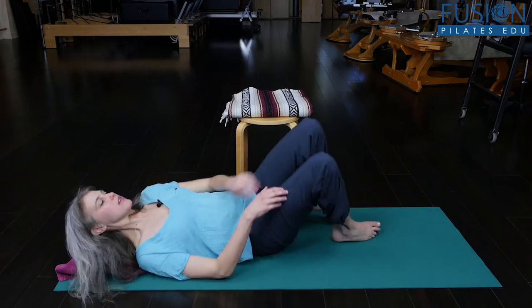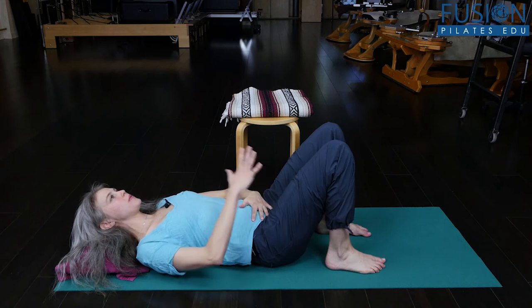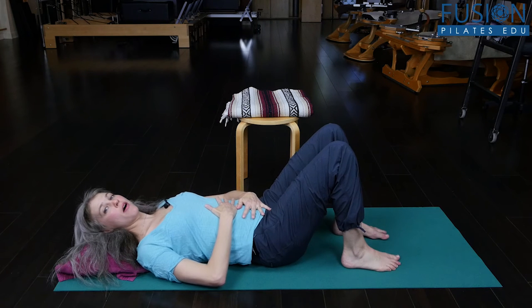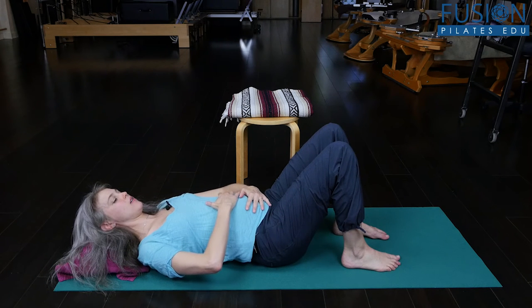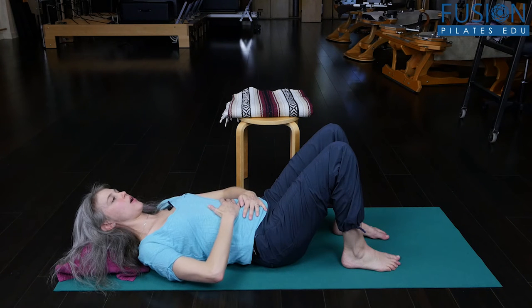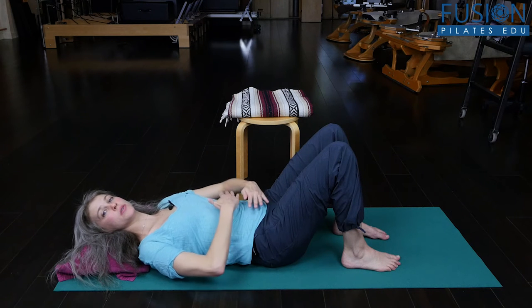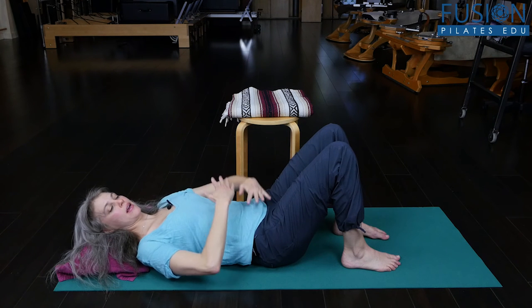I have the client lie down in a comfortable position and bring one hand on their very low abdomen and one hand a little higher. On their inhale, I'll have them puff their abdominals up towards the ceiling, and then on the exhale, use the sense of their hands to help guide their abdominals back in. I'll do a series of five or six breaths here, encouraging that exhalation and condensation of the abdominals.